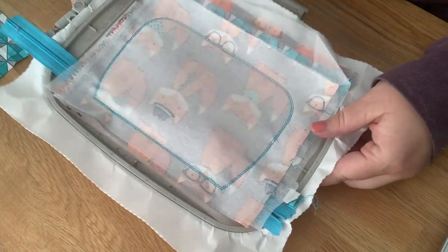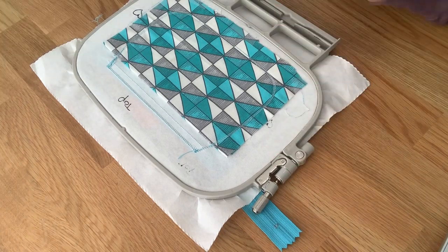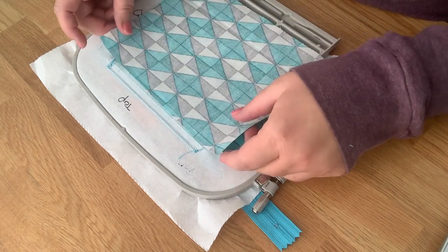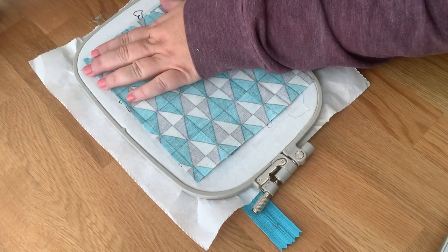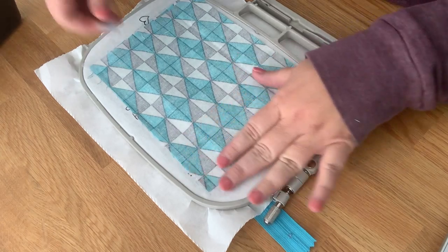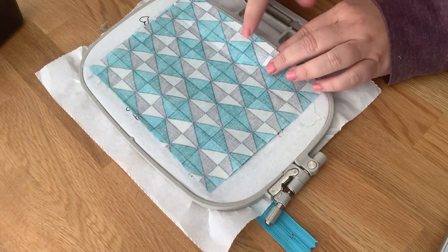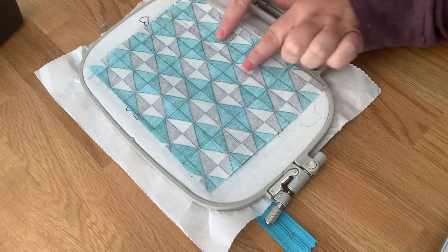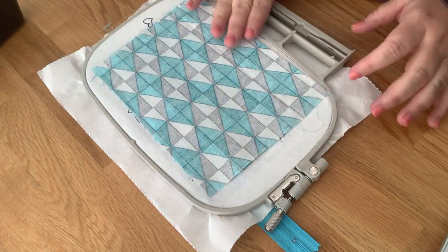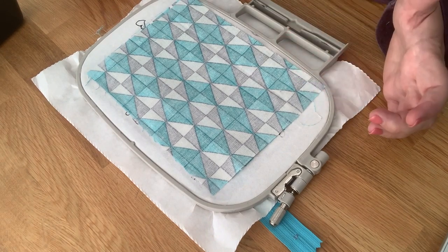This is what the top looks like now. Flip the hoop over and, remembering where your top is if using directional fabric, take the back liner and place it right sides together over all these stitch lines. Tape it down, making sure you have a little more fabric toward the bottom since we'll be closing the hole down there. Put the hoop back on your machine and stitch the very last step — it stitches the same pattern but leaves a hole opening at the bottom for turning.